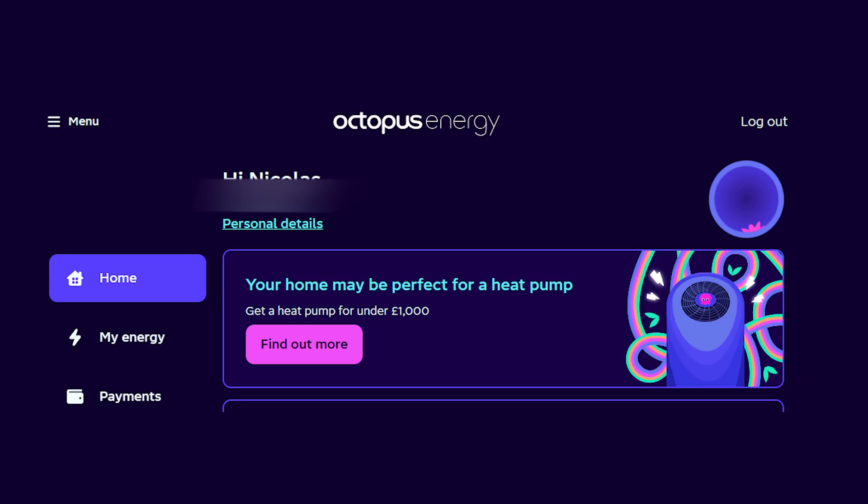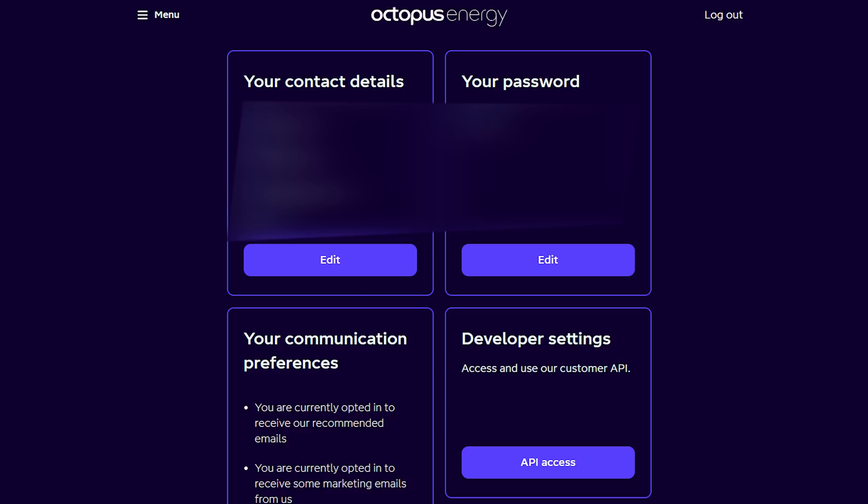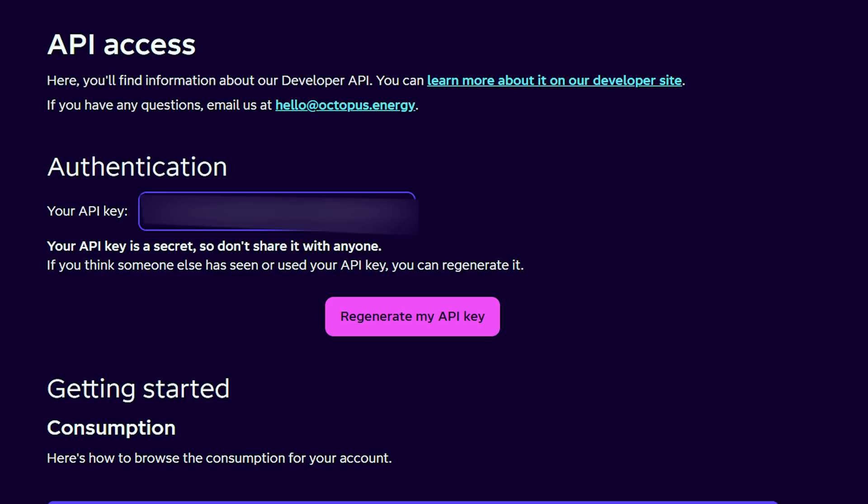There's basically an app in there by a guy called Bottlecap Dave that's created it so it works for you. All you need to do to link it is go to your Octopus Energy login on Octopus's website, click on your account details, and then API access. There's a key there — you copy and paste that key into your Home Assistant. That links all your Cozy data, all your Octopus data directly in, including intelligent chargers, cars, the Octopus Mini, your energy data, and even your gas meter data if you still have one.